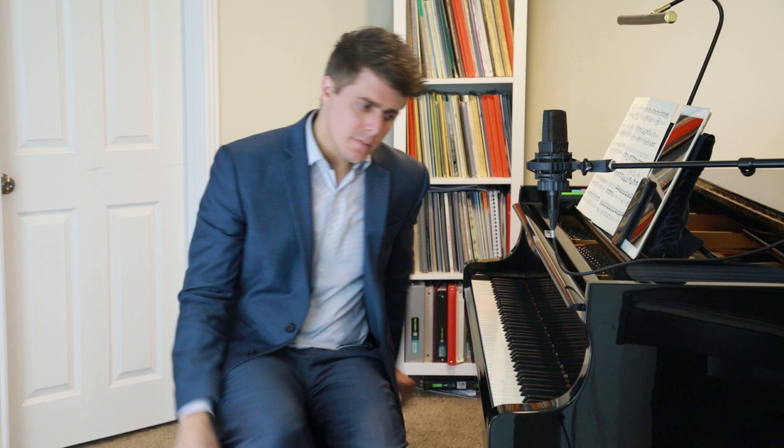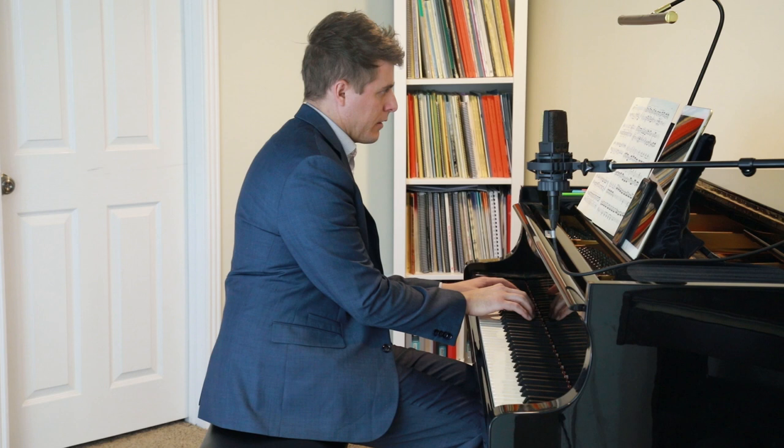Hi everyone, this is Josh with Josh Wright Piano TV and today's episode is discussing evenness. There are two types of evenness: rhythmic evenness and sound evenness. I want to discuss some of the misconceptions of evenness and how you can get a really even sound. I'm going to demonstrate from the middle movement of Beethoven's Appassionata Sonata.